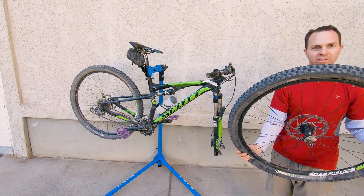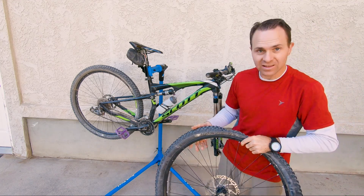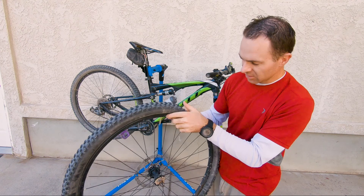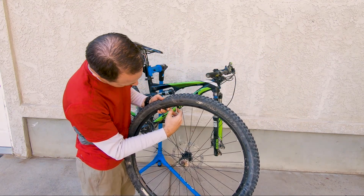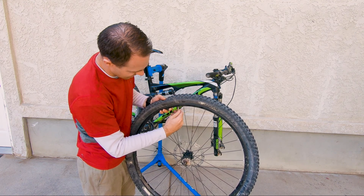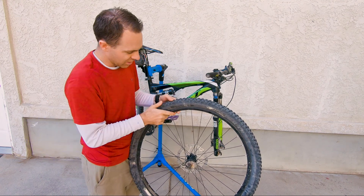So we've got the wheel off. Now what we need to do is take the tire off the rim. There's a little locking washer on this — you can see it's holding the tube in place. I'm going to go ahead and take that off right now. Don't lose this piece — you're going to want that later. I'll stick that in my pocket.